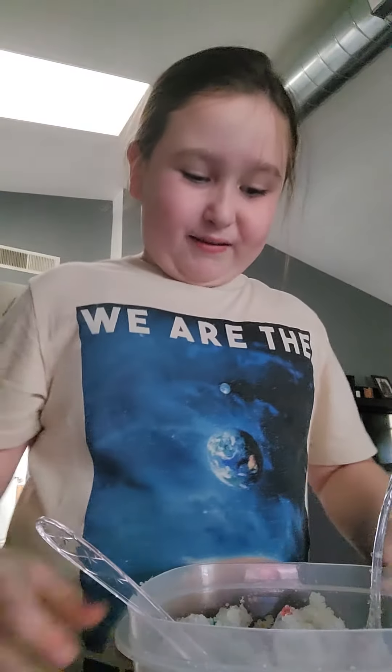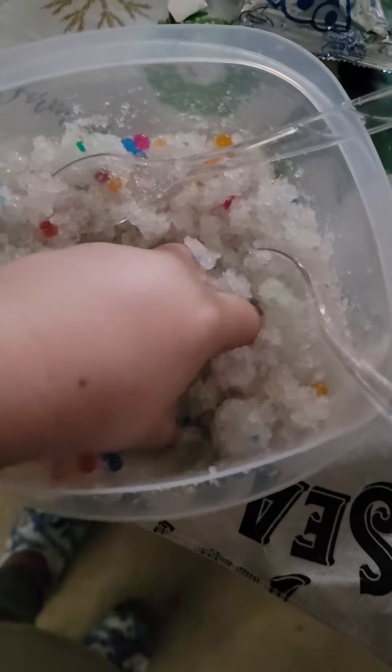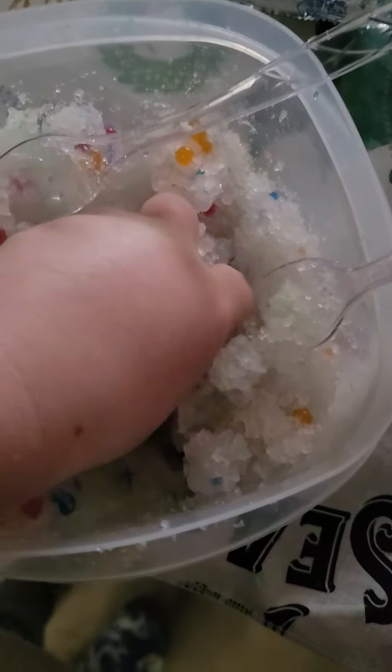I'm going to be playing with it for the dough. I'm done playing with it. Doesn't that look so colorful? I love it. Look at all of that. Look at that. That looks so cool. Like, you're going to have to be playing with it.